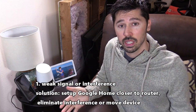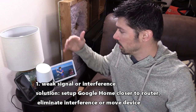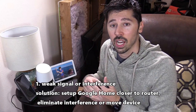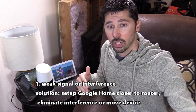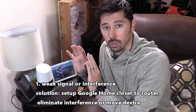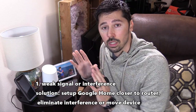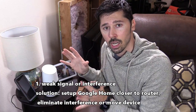One possible cause is interference. If you have interference in your home — whether it's another wireless device interfering with your Google Home, or a barrier blocking the signal from your Wi-Fi router to your Google Home — if you're having a hard time setting up the Google Home, you want to take the Google Home as close as possible to the wireless router, maybe within three feet.